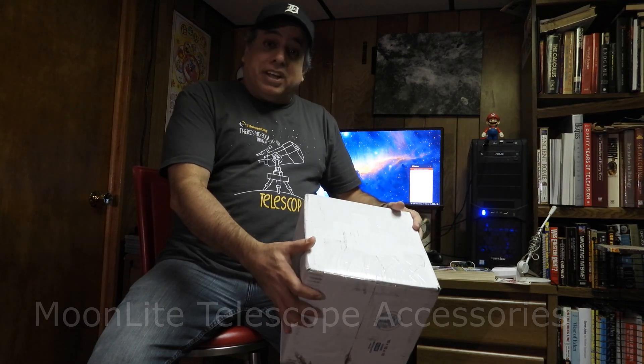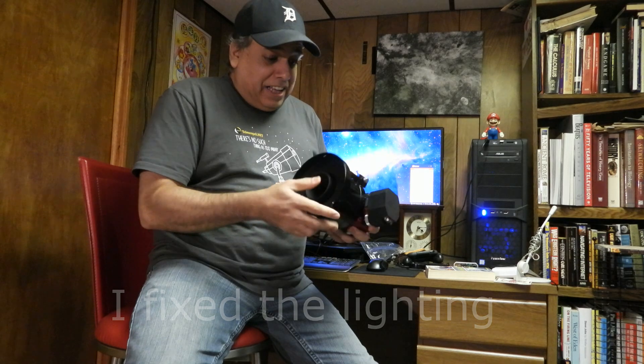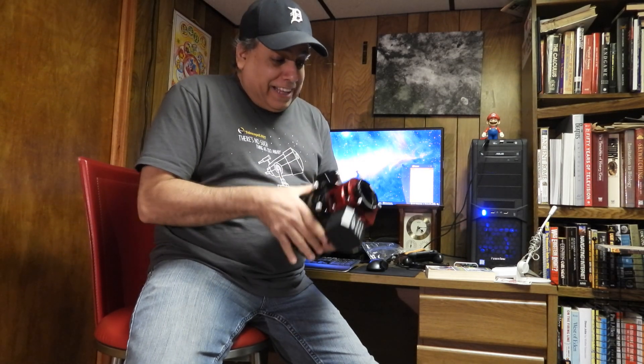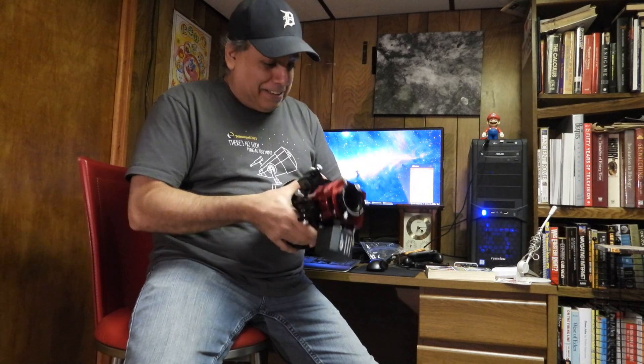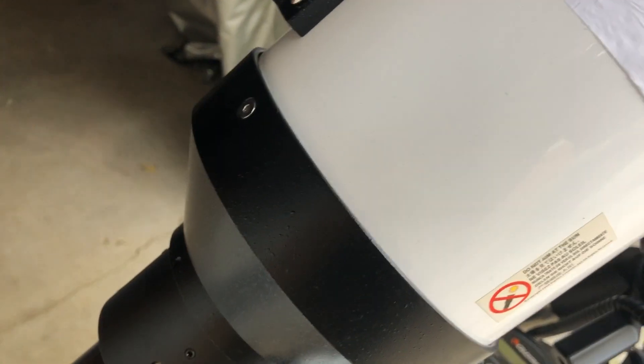Hopefully everything works and I'll test it out today, although I don't think I'm going to get any clear skies anytime soon. I just took it out of the box - this thing is so big and heavy it scares me. My poor AVX mount, I don't know how it's gonna survive under that huge scope and this heavy-duty focuser. So we'll see.